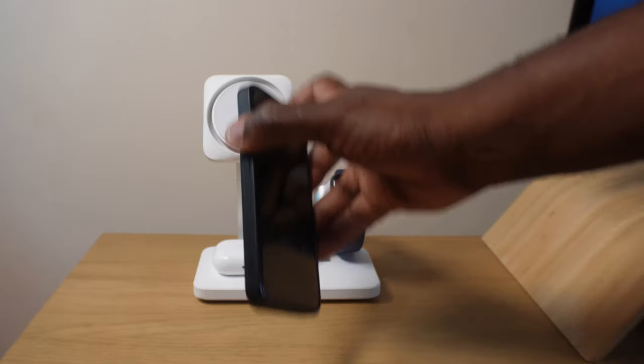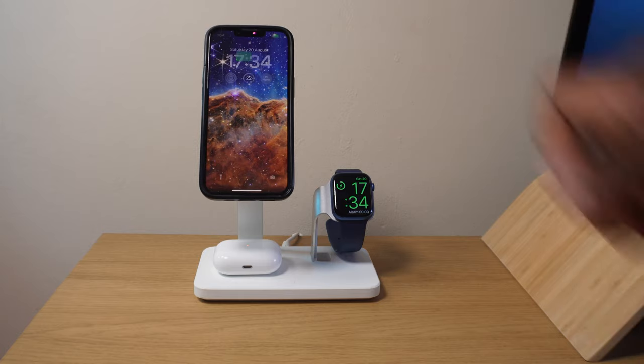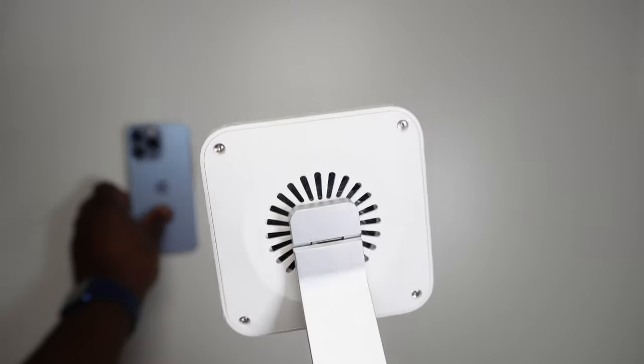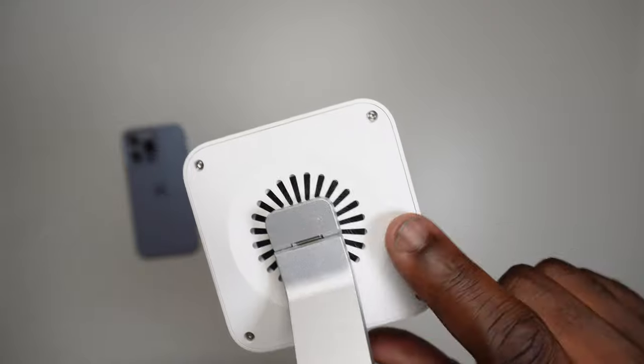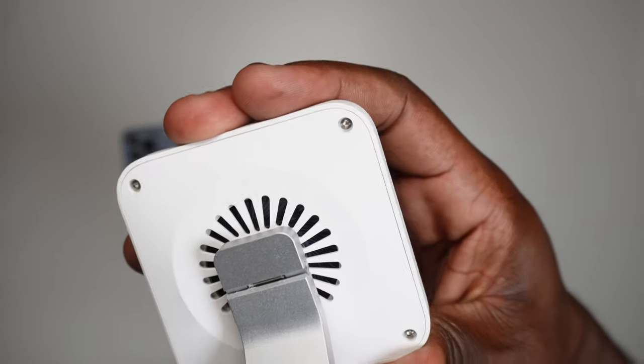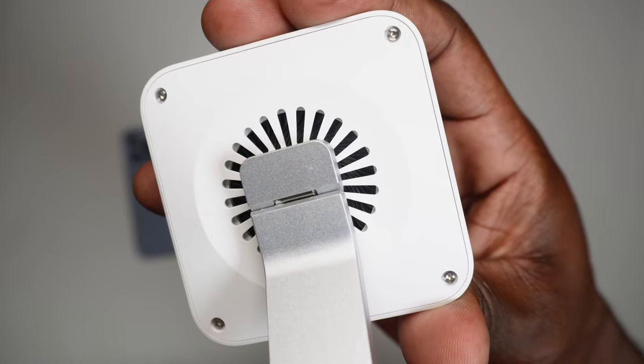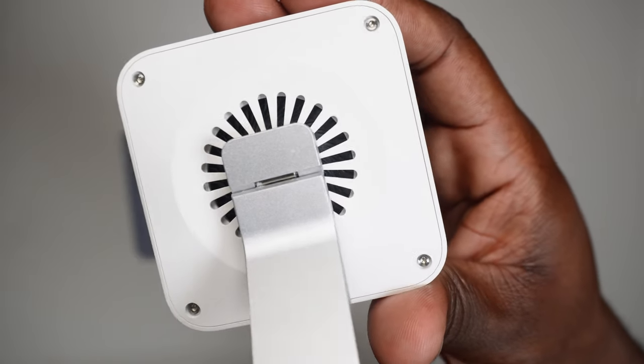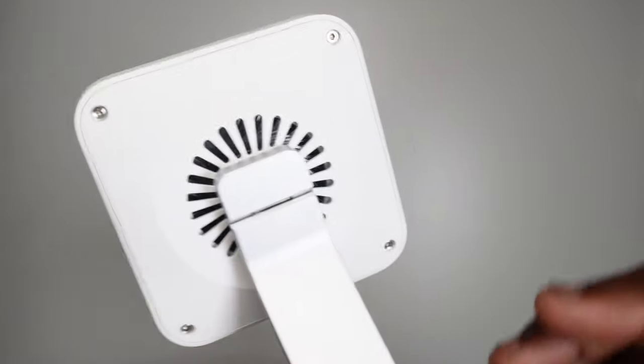In previous videos where I reviewed ESR's HaloLock cases and other HaloLock products, if you've got a HaloLock case on and attach it to another HaloLock product like this, you're going to get the strongest, most secure magnetic attraction — much more than without a case. The back of the phone charging section is chunkier than a normal charger of this type because that's where the fan is. The cooling aspect of the charger draws air from the back of the charger directly to the back of your iPhone.